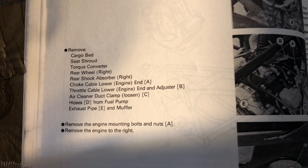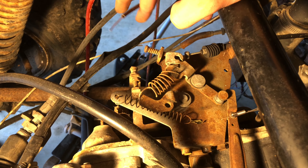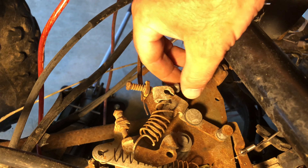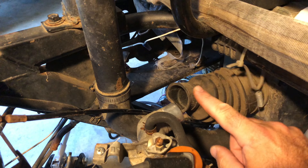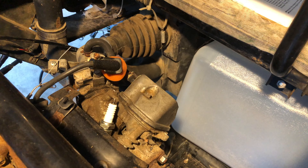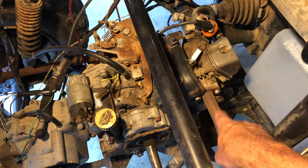Next we want to remove the choke cable lower — this is our choke cable, but I'm not even a hundred percent sure where that would attach to. If you're lucky like me, maybe yours will be broken and you can figure out what to do with that later. The next step is going to be to remove your throttle connection right here. Now we remove the air cleaner duct clamp and the hoses from the fuel pump — I see no hoses nor fuel tank, so we're good there.